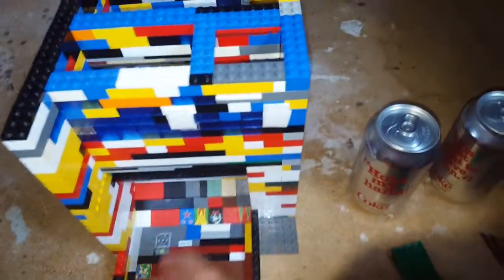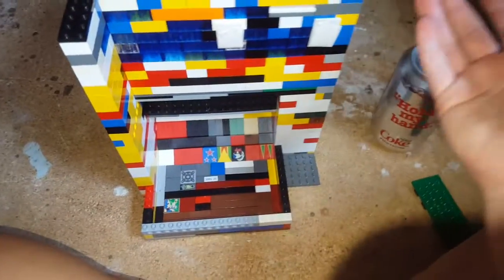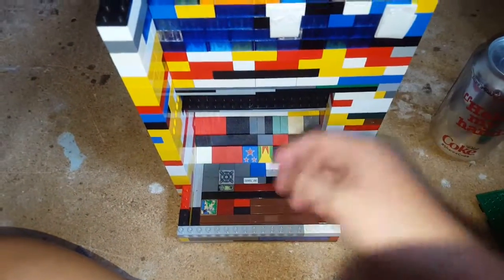That's really it. This whole thing was crafted with two-by-four bricks and other things.